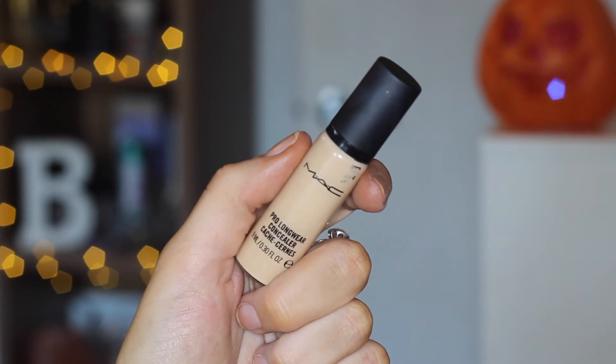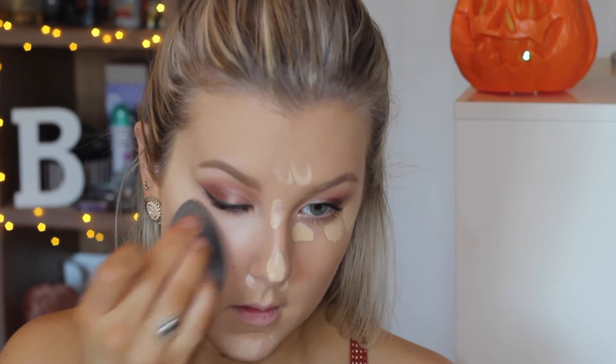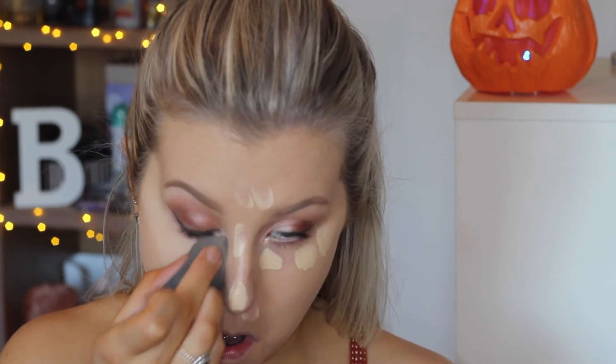Moving on to concealer, I'm using my MAC Pro Longwear Concealer — look at this brand new one I got — and I'm going to apply that underneath my eyes and down the centre of my face, then go in with my beauty blender to tap everything out.